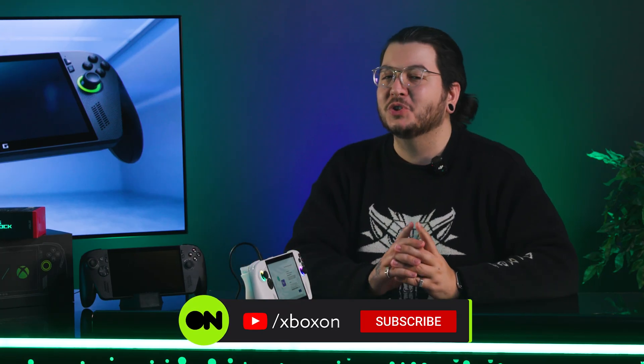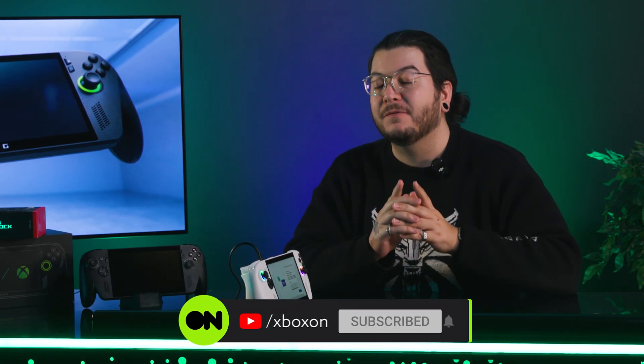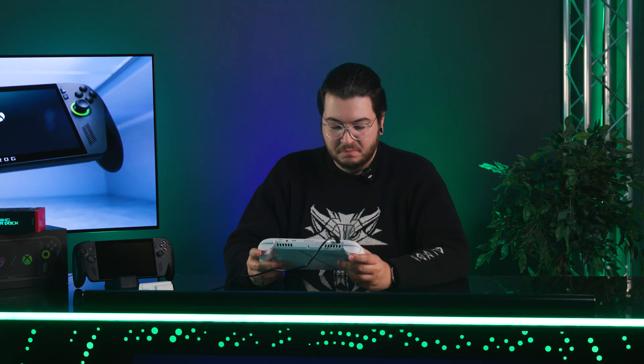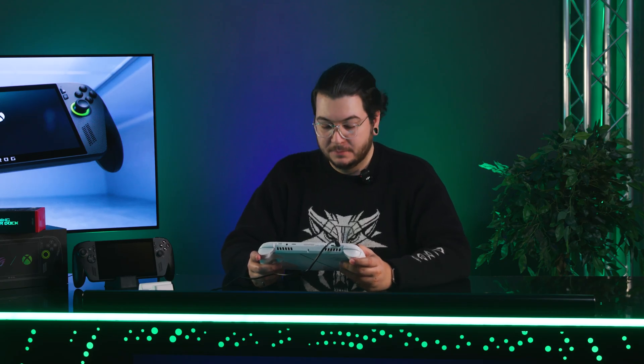While I've got you here, why not hit subscribe so that you don't miss any future Xbox Ally videos we've got in store. And a very important step — you have to name your device. Best recommendation in the comments can have, I don't know, a heart.